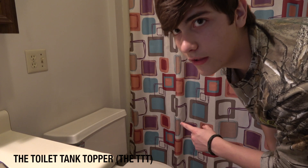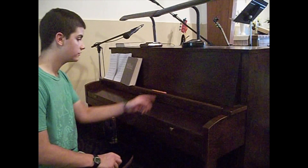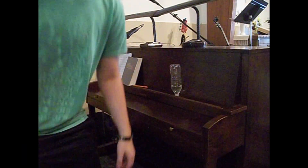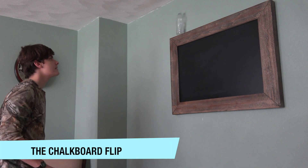Now we're getting dirty. The toilet tank topper. Oh yeah! This one's called the piano flip. What? First try. Hook shelf. Oh! Baby! The chalkboard flip. Oh! Oh!